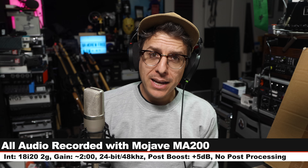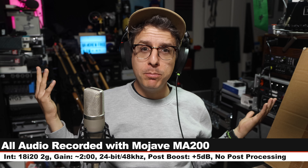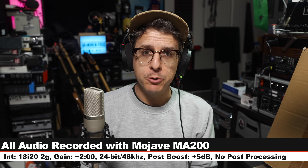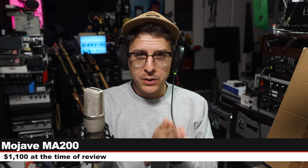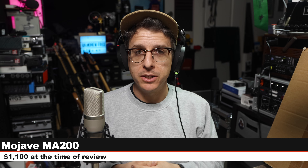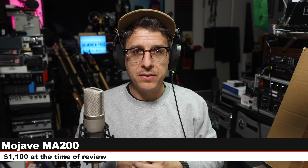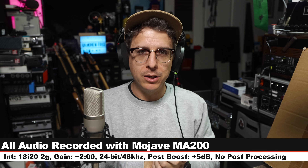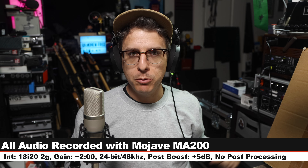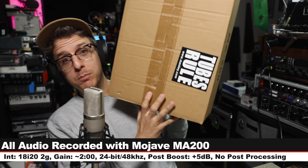Greetings earthlings and welcome back to Podcastage. It's tube microphone day because this is the Mojave MA-200, a cardioid only tube condenser microphone. It costs around $1,100. Links in the description along with all of the recording settings, which are also included in the doobly-doo. Now let's talk about what comes in the box.